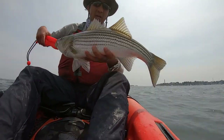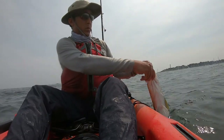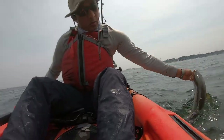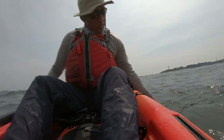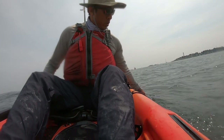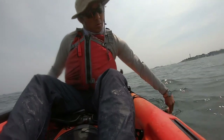To release the fish safely, you have to revive them, as they are tired from the fight and tired of being out of the water. I revive this striped bass by pulling them along in the ocean water to give them some fresh ocean water moving through their gills. I pull this fish along while pinching its lower jaw, and as soon as I feel the fish starting to bite on my thumb, I feel it's ready to swim away.